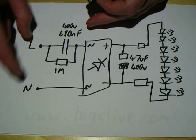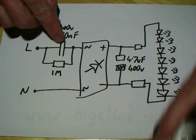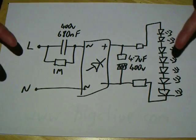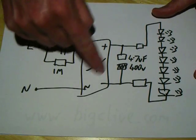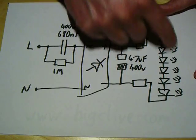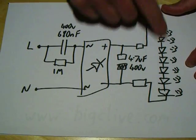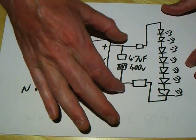This capacitor here — this is the mains input, live and neutral. This capacitor basically limits the current through the circuit by charging and discharging on each half of the mains cycle. On each half of the sine wave, a controlled portion of electricity gets through. That gets rectified and charges up this capacitor here, which is across the LEDs. Because the current is limited effectively by the charging and discharging of this capacitor, the LED voltage will clamp down across that capacitor.